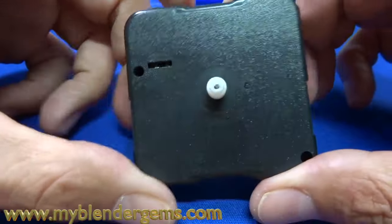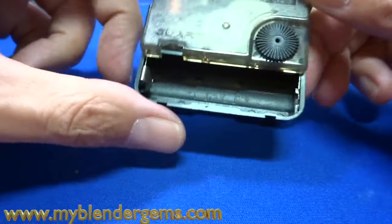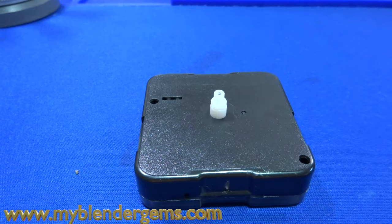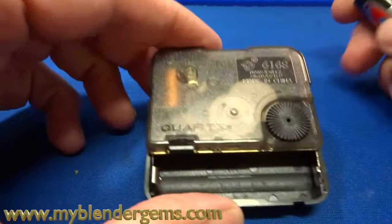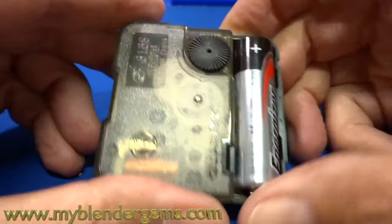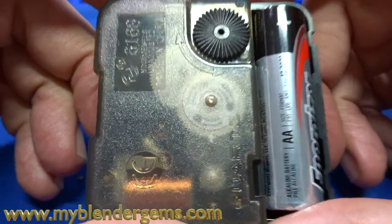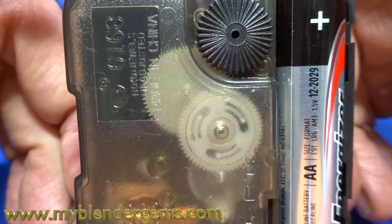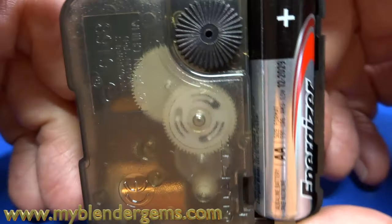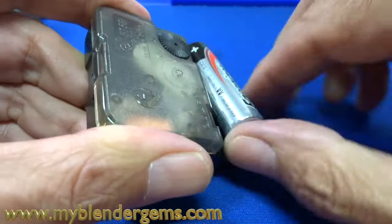Now we can replace these, but this particular movement works. It's just running a little bit slow, and that's an indication that it is just running a little bit on the dirty side. To prove to you that this clock works, we're just going to throw a battery in it and see what's going on. If you look carefully, you'll see that it is turning. It's losing about five minutes a day, and that's just an indication that some of the gears in there are just on the dirty side. So let's open this up and find out what's going on inside.